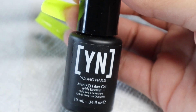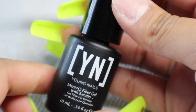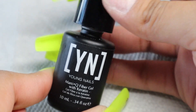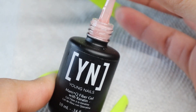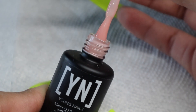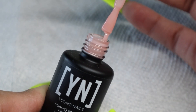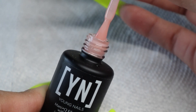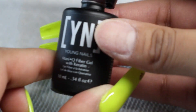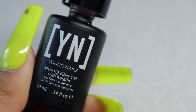Welcome back! In this video I'm going to be using the Young Nails Fiber Gel for my gel X extension. This is a gel product from Young Nails that includes keratin, so it can help make your natural nail stronger. It can be used as a builder gel and also for a gel X extension. It has great staying abilities and comes in three beautiful colors.